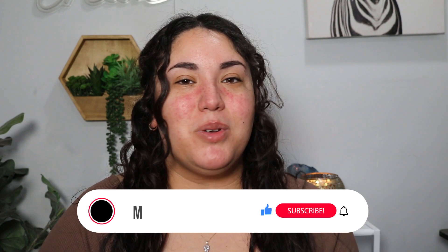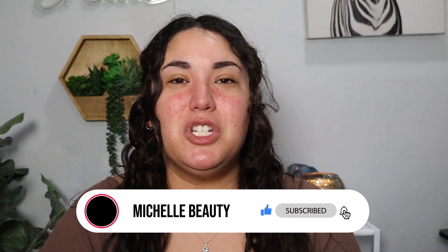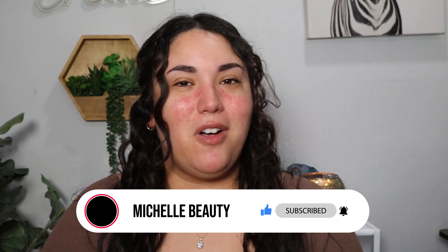Hi guys, welcome back to my channel and hello if you're new here. My name is Michelle. I create beauty content each and every week. If you enjoy these kind of videos, please make sure you hit that like button — it helps me out a lot — and don't forget to subscribe to stay up to date with all my latest videos. Today we're finally testing out the Dollar Tree makeup that I picked up last week. But before we jump right into today's video, I want to remind you that you are beautiful, you are loved, and you are worthy. Let's go ahead and get started.